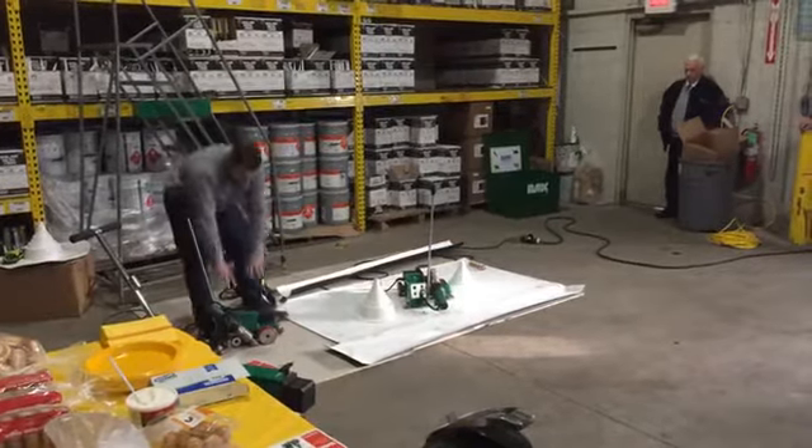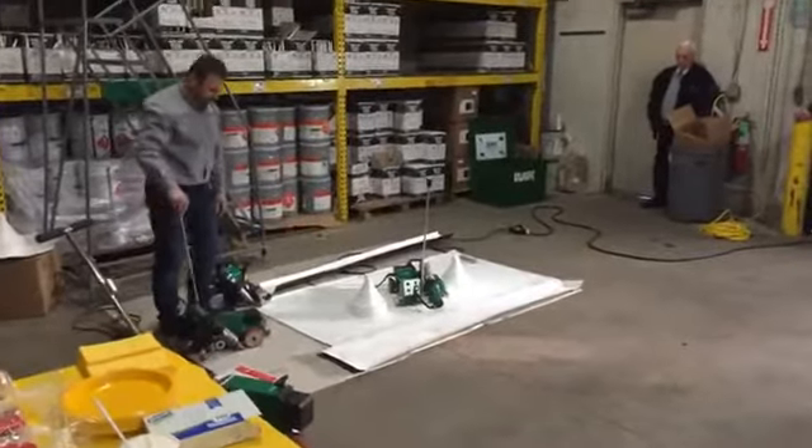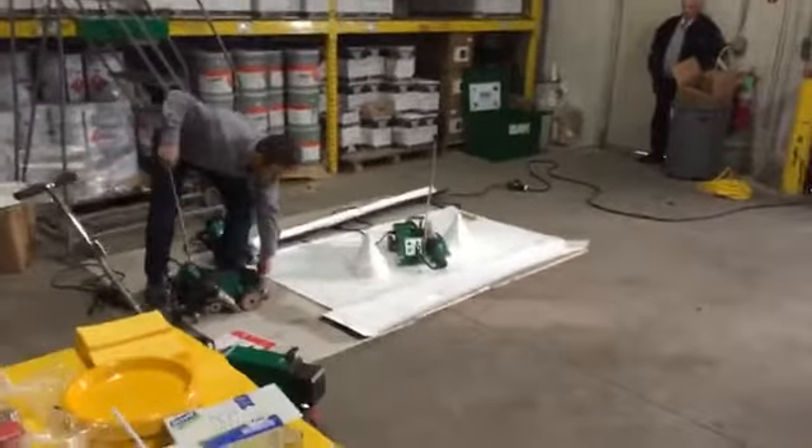The same chassis. You can see the chassis here is very similar, but the big difference with that welder and what makes it so unique in the industry is...